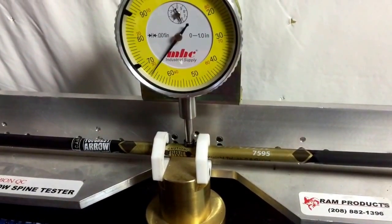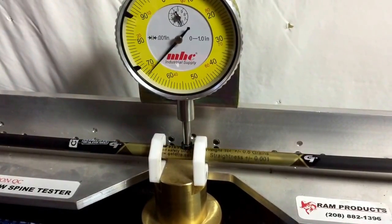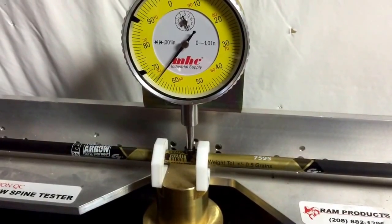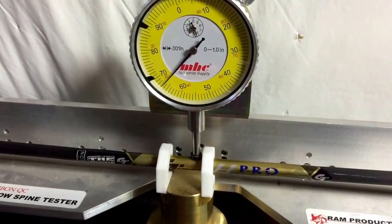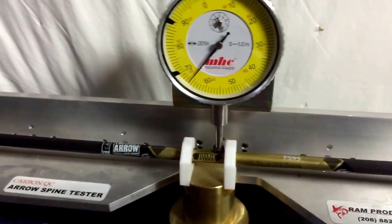Here's a Gold Tip Pro Hunter 7595. That's probably within 0.002.